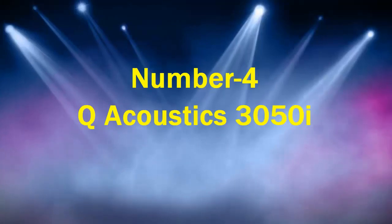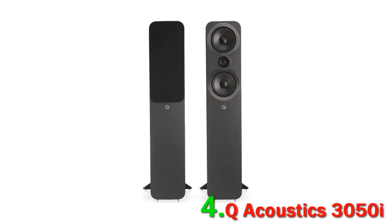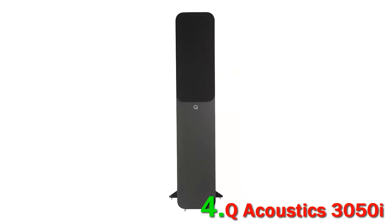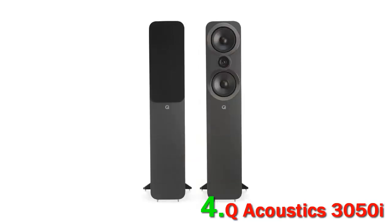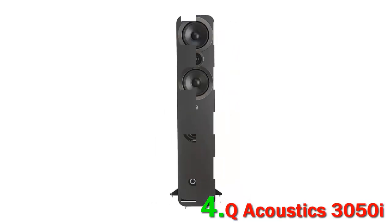Number 4: Q Acoustics 3050i. Small rooms challenge a speaker, and one that intends to rise to that challenge needs a technological advantage. The 3050i from Q Acoustics has the company's Helmholtz pressure equalizer — a dampening tube inside the cabinet designed to tackle resonance. The cabinet itself is specially braced to help with clarity. While we certainly don't think these are the best speakers available, and they definitely have some deficiencies exposed in rooms over about 150 square feet, they perform well.